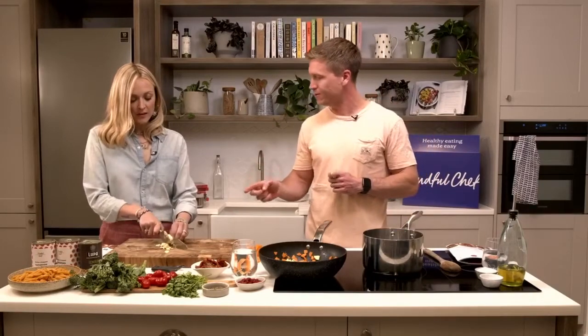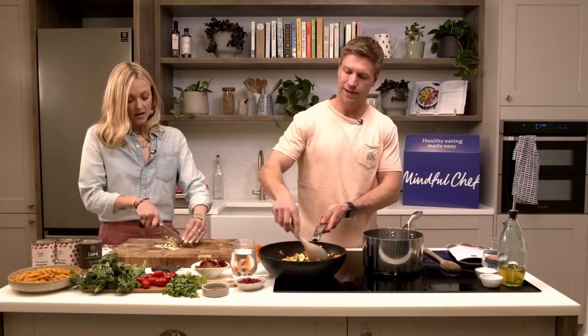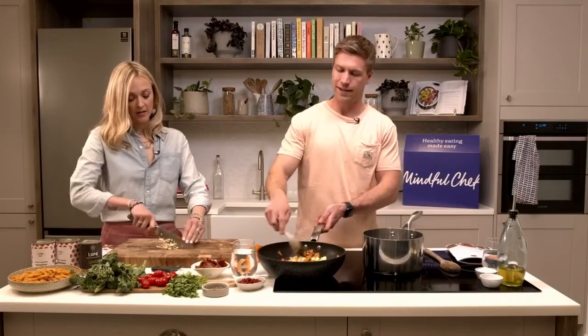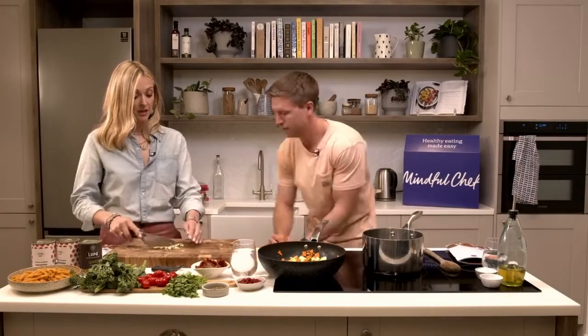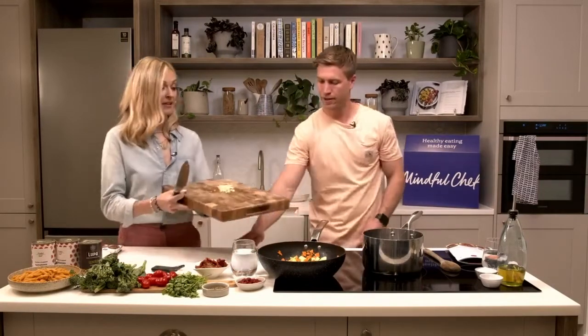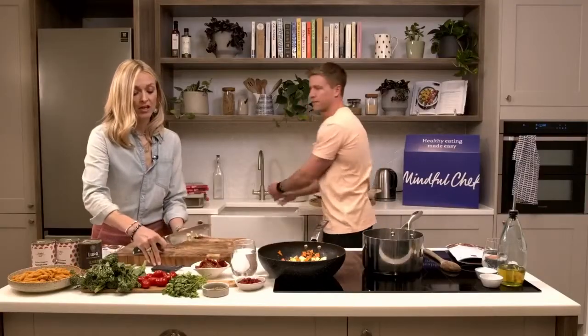Lawrence Okolie was working at McDonald's as a teenager - he was clinically obese, didn't have particular goals, and thought maybe he could be the manager of that McDonald's. Then by chance one day during his lunch break he was watching the Olympics on TV and saw Anthony Joshua boxing. He stopped in his tracks and went: I want to do that - I'm going to do that.